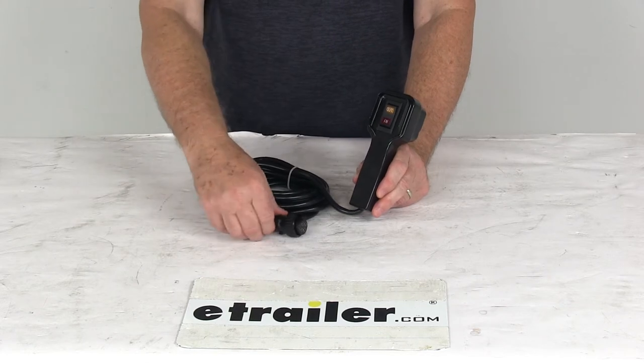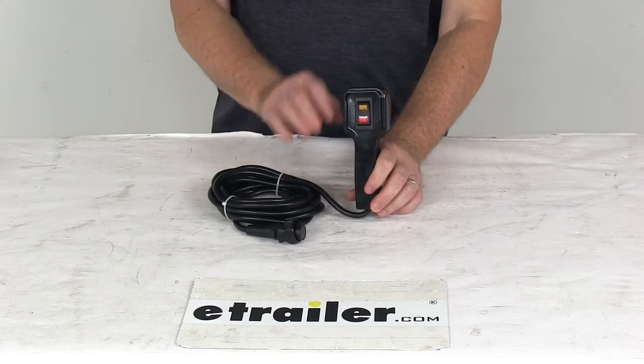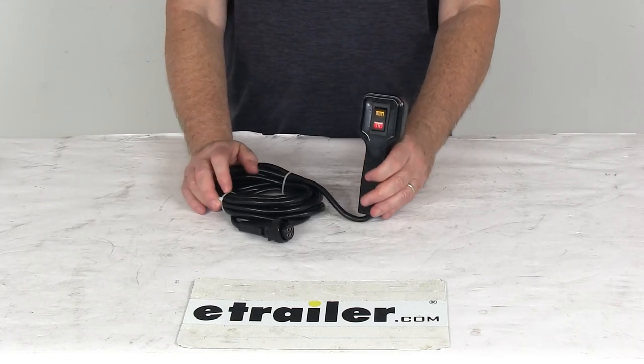On the other end of the cord it has a four-prong plug to plug into the winch. That should do it for the review on the replacement handheld remote for the Bulldog BDW10012 off-road winch.